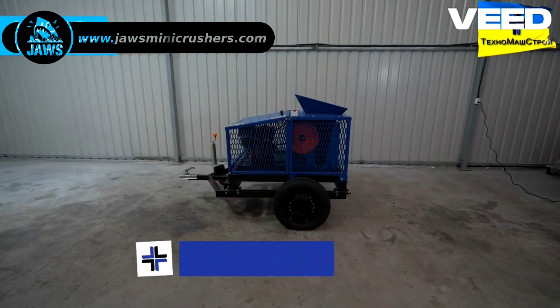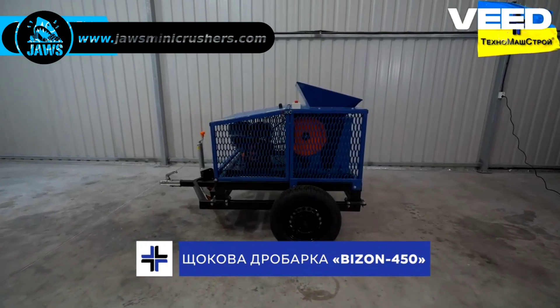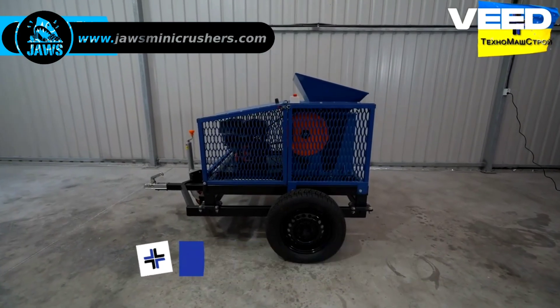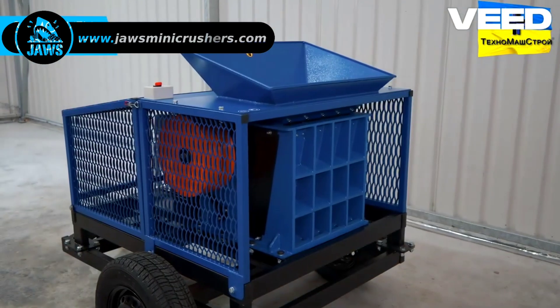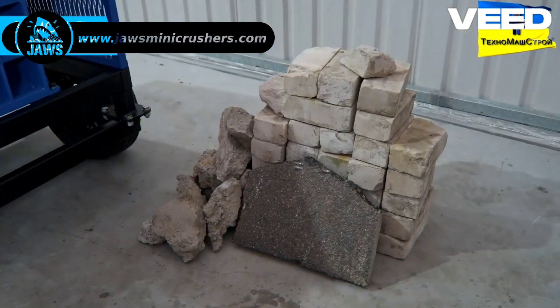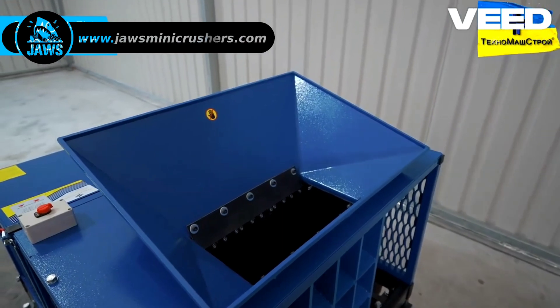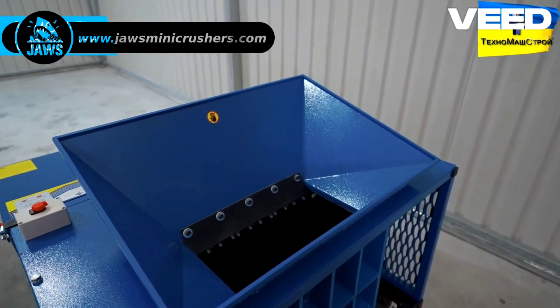Welcome! TechnoMastroi Factory proudly presents a next-generation shredder, the Bison 450. This modern equipment is designed for intensive work with hard materials and construction waste. A key feature is its expanded operating module with a feed opening that measures 400mm in width, making it highly efficient in handling diverse materials.